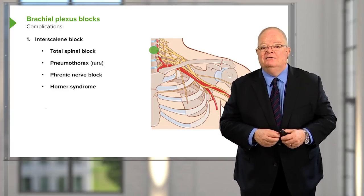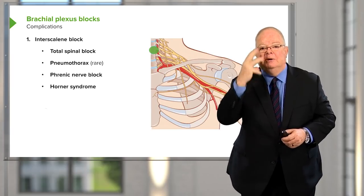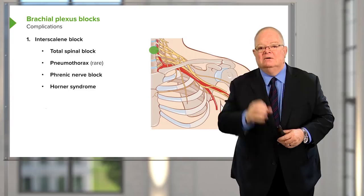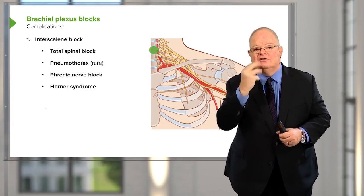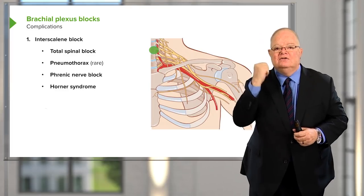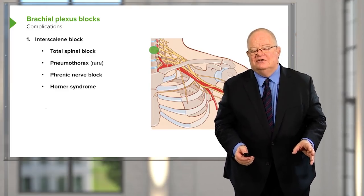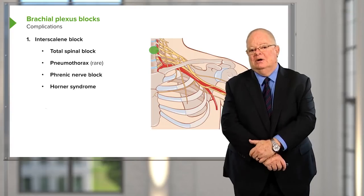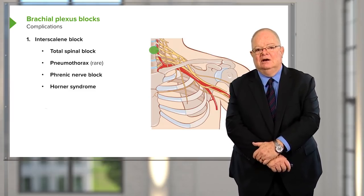Horner syndrome — a block of the sympathetic nervous system to the face — is also common with an interscalene block. It causes the pupil to become very constricted, a congested nose, and loss of sensation on the side of the face. It's not a serious problem and resolves in a relatively short period of time, but it's typical of what happens with an interscalene block.